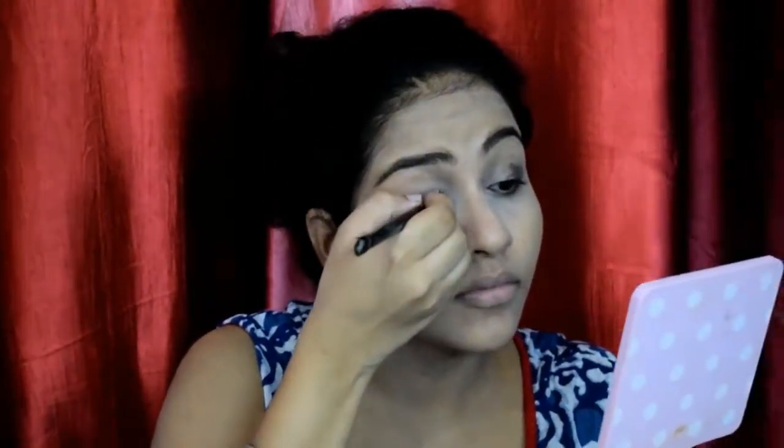Starting off my eye makeup with the Maybelline The Nudes palette. I'll be using this dark brown shade on my outer crease area just to give good definition to my eyes. After that, I'll be using a lighter, almost silver shade, then blending the brown shade on my inner corner of the eyes to give it a brighter look. I then blend the brown shade on the outer corner of the eyes together with the silverish shade and mix them well.